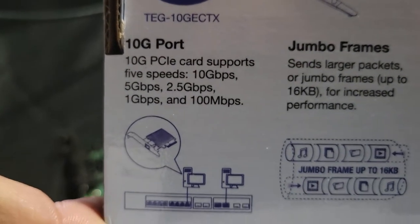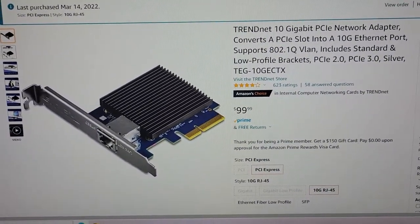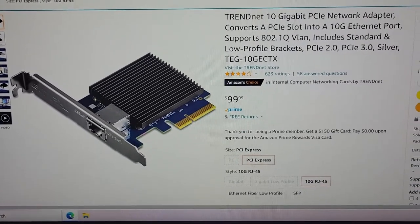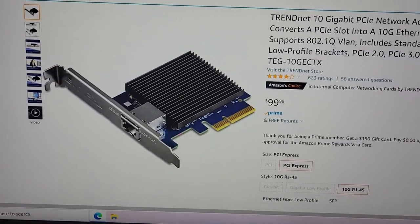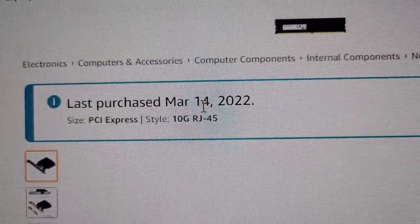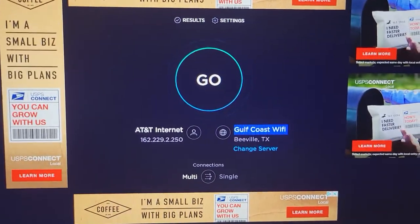This is what it costs — I paid a hundred dollars for it on Amazon and it got delivered in two days, which was pretty quick. Today is the 16th and it was ordered on March 14th. Alright, now let's go give this a speed test.